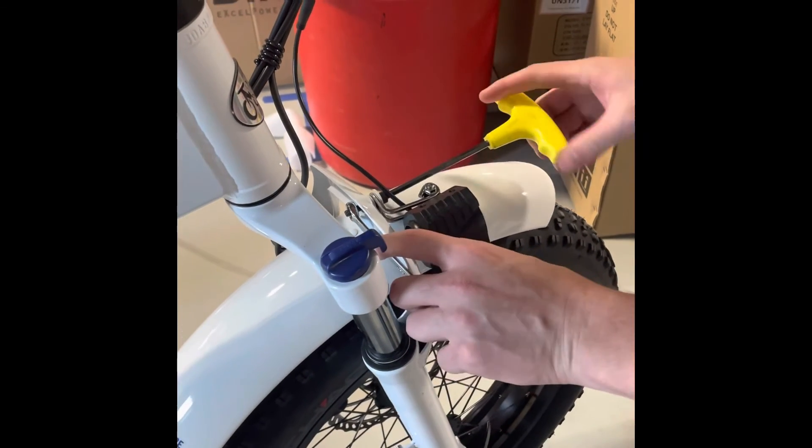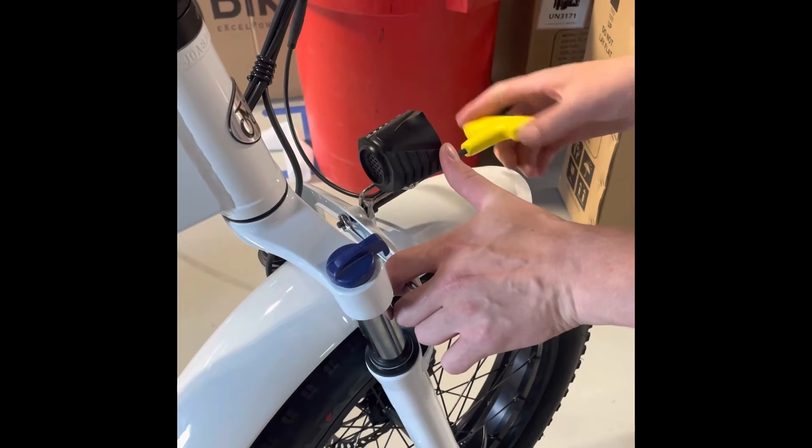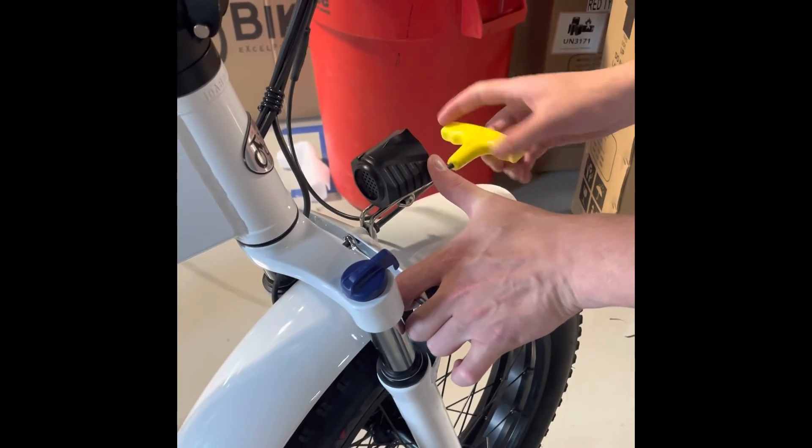Make sure your headlight is facing upwards when you tighten it, and you're good to go. Thanks for tuning in.